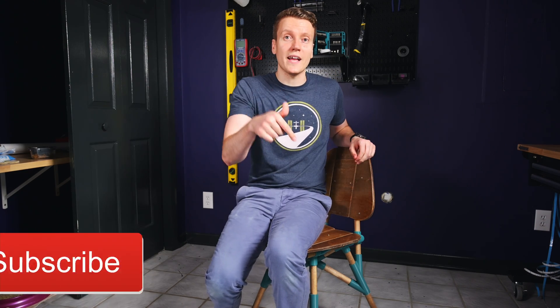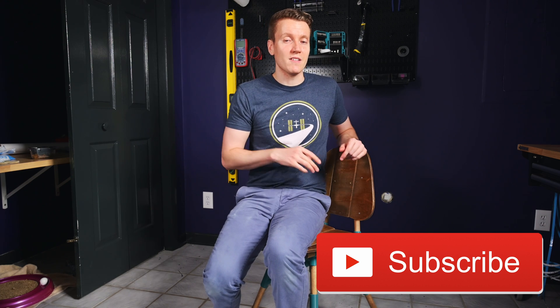Now that I've got a chair for this studio, I'm planning a lot of electrical DIY projects around here. So make sure you like and subscribe so you don't miss any of those videos. I hope you guys have an amazing day out there, and I'll see you in the next video.